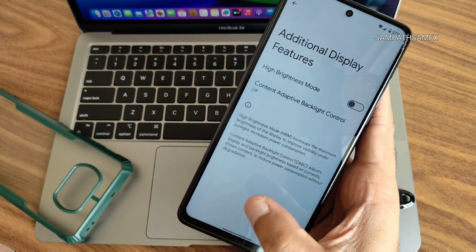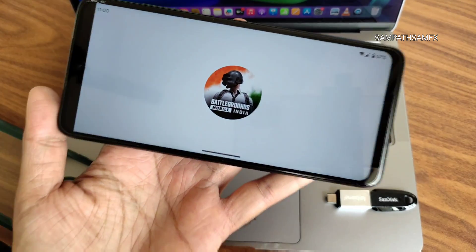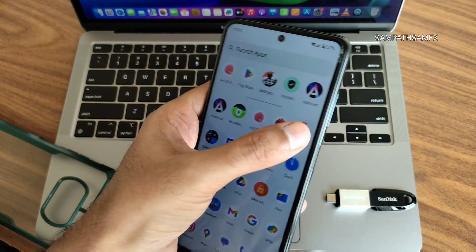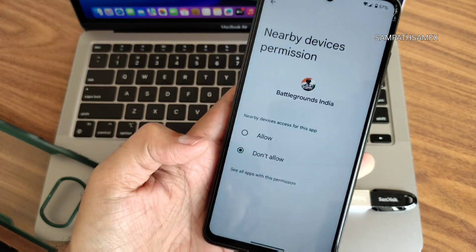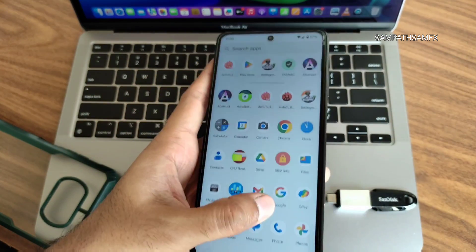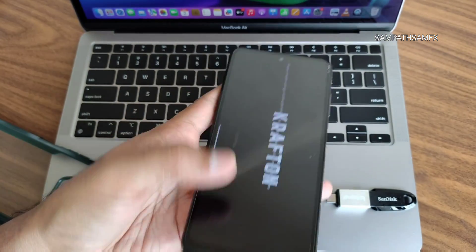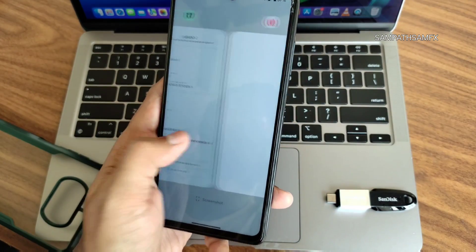There's a problem with BGMI — when I open it, it asks for storage permission. Even after enabling every permission, including nearby devices, the game still doesn't open. I've enabled every setting but it's still unable to launch. This is a notable drawback of this Alpha build.